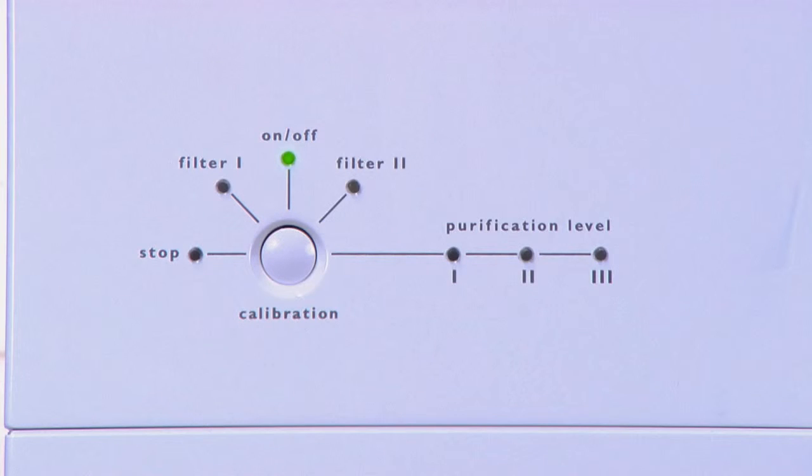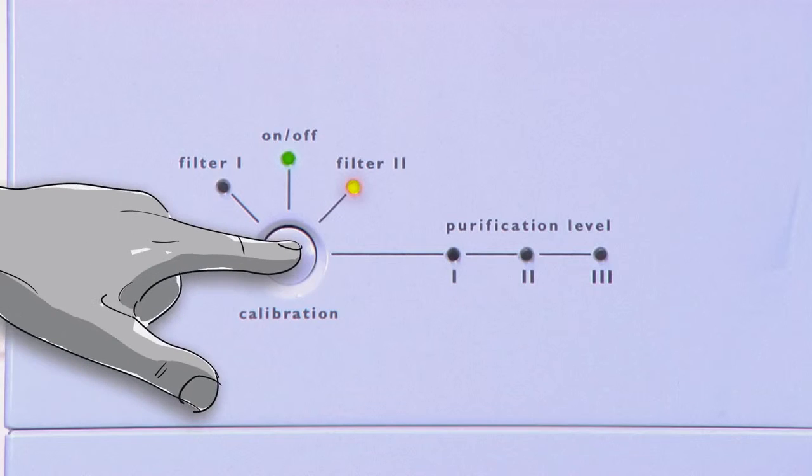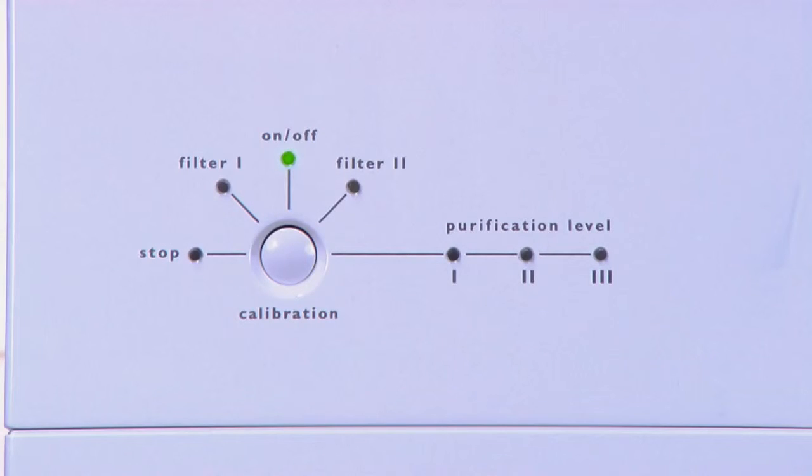Look at the display. If you've changed filter 1, the sediment filter, it will no longer be lit. If you changed filter 2, the carbon filter, you'll need to reset the filter timer by holding in the calibration button until the filter 2 diode extinguishes in standby mode, which is when the faucet or valve are closed and the Pro is not operational.